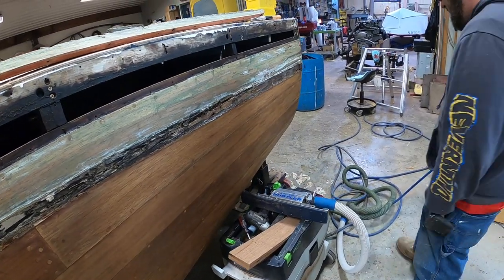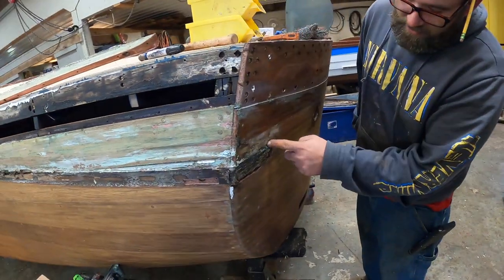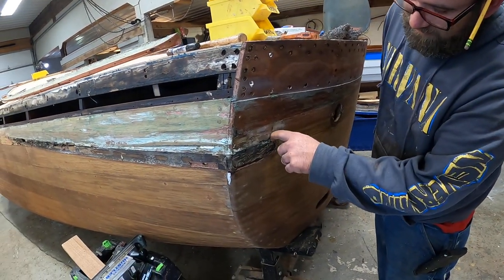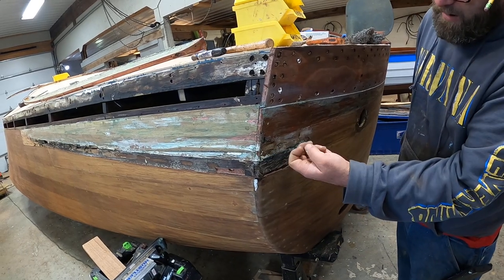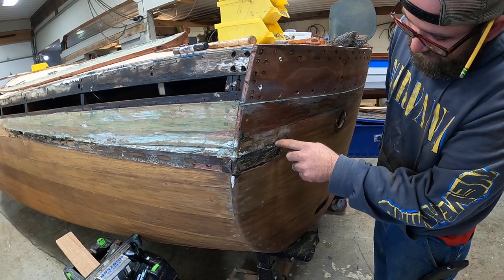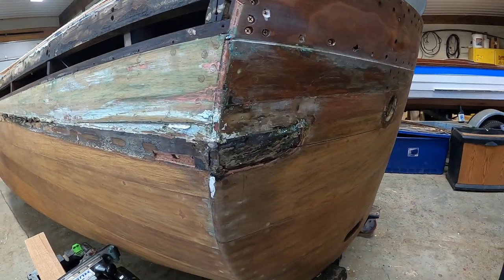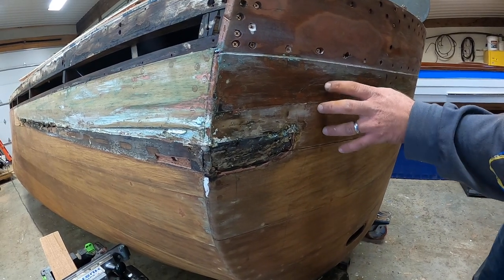Around the backside here on the transom, we have the same story. There's still some kind of epoxy — it might be a resin. They tried filling it, and when they did that, it just allowed water to get in behind the rail and rot out. So this plank is also going to have to be replaced.